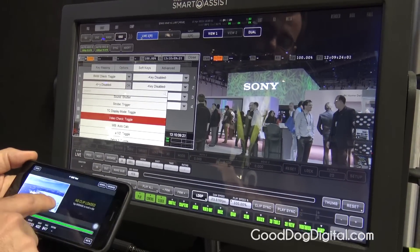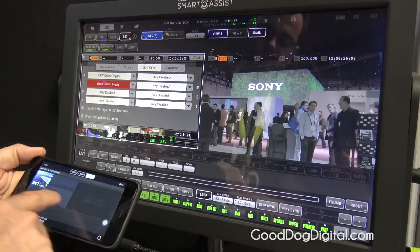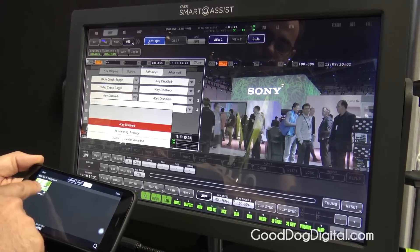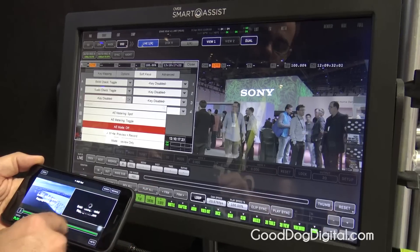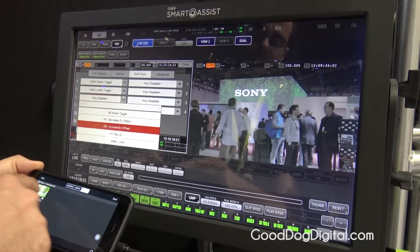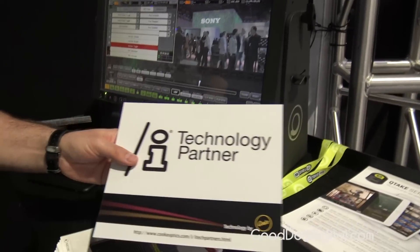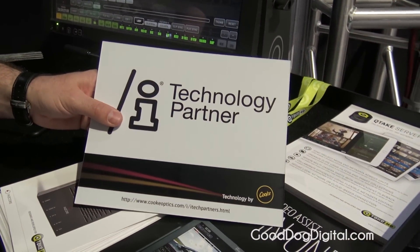We can have dual screen and do two different playbacks, or live against playback. We can see all of the live video as well — this is something quite new that we're presenting.